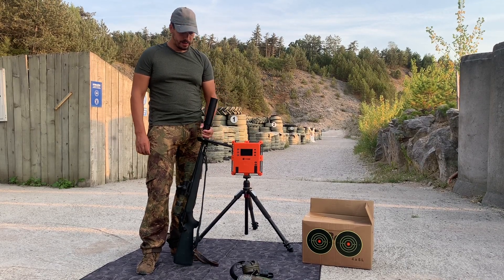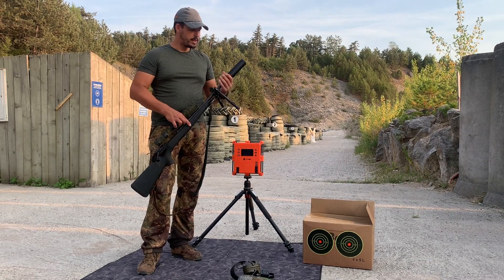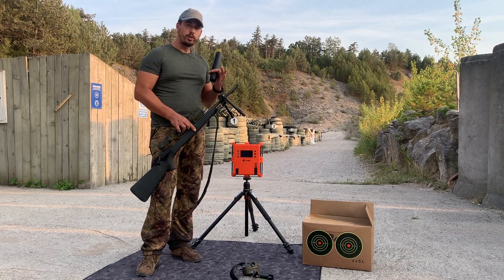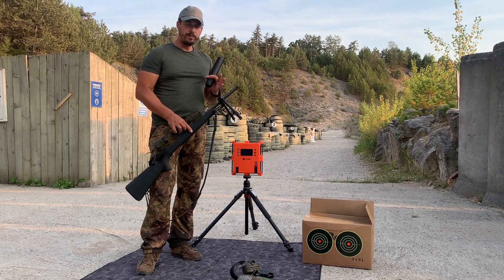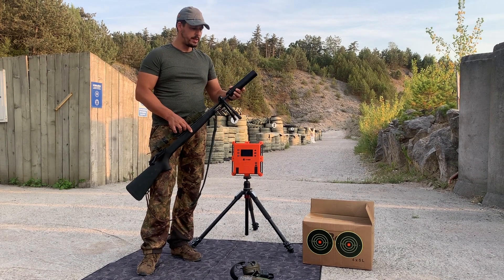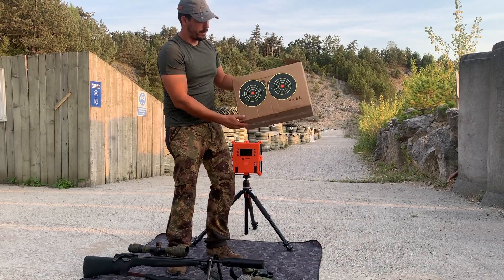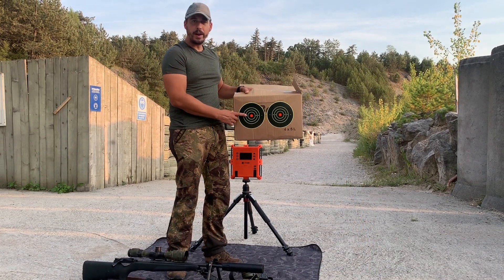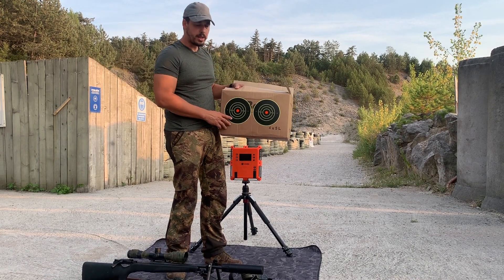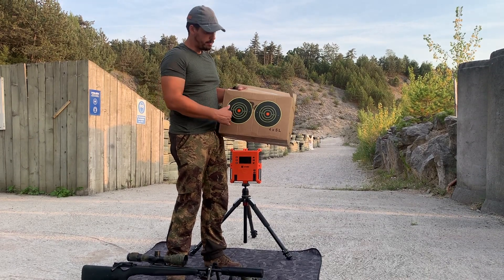Hi everyone. Today the objective is to see if the silencer on the barrel, when it's attached, changes the point of impact. We will try five shots without the silencer and then five shots with the silencer attached. I will shoot five shots on the left target without the silencer and five shots on the right target with the silencer on, and then we will see if there is any change in point of impact.